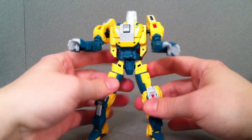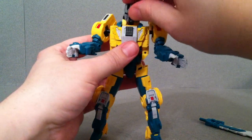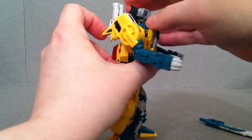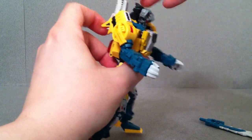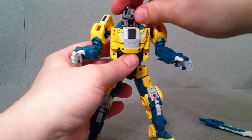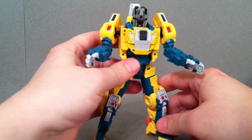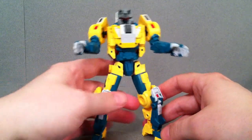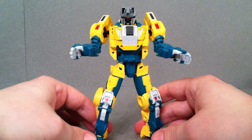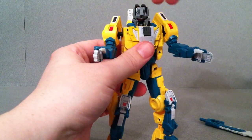Go ahead and attach his head. The little wolf head kind of gets in the way of the legs, so lean it back a little bit. The articulation on this guy is absolutely fantastic. You can see that you can rotate the head but you kind of have to bend it up — it has the same feature as Chromedome where if you have it flat down it's going to hit these two green sides.